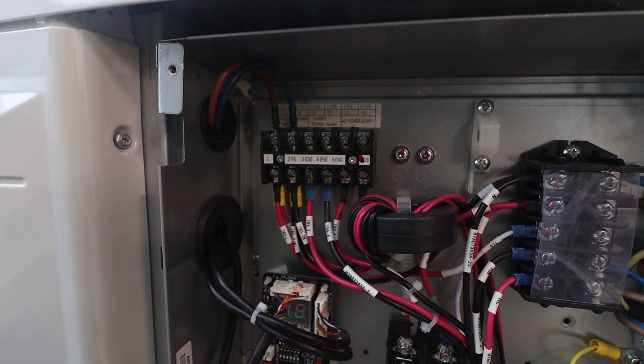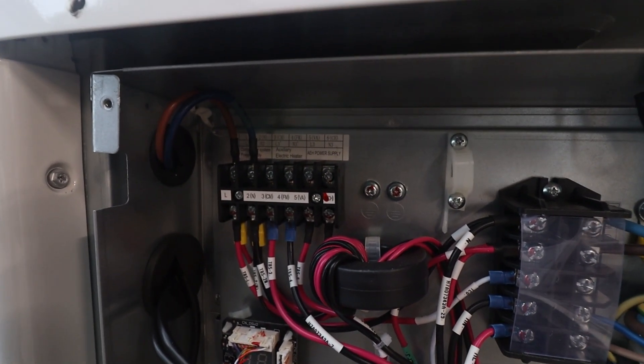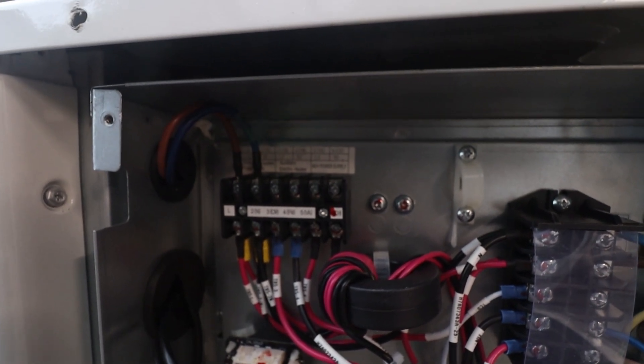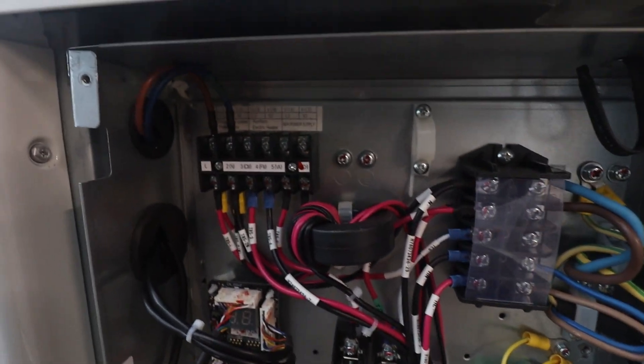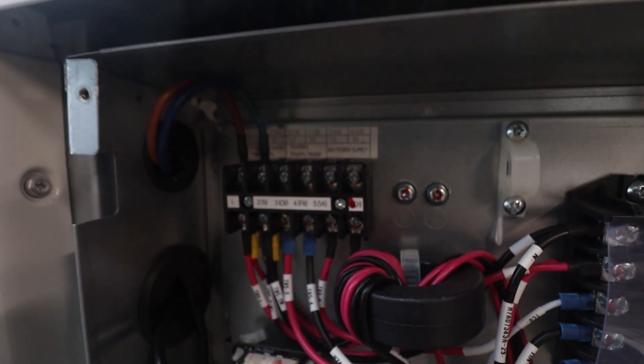Up in this top left corner is also a connection to an additional electrical backup heater if required. You would put a three kilowatt supply in — it goes down through a fuse, down through a relay contactor. The system says it wants the emergency backup heater to come on, and it would then put power out, up to three kilowatt.